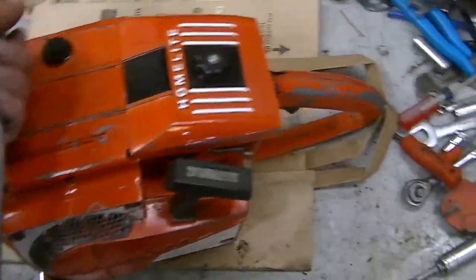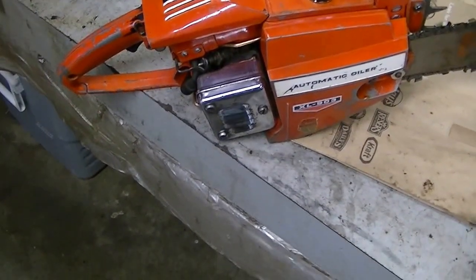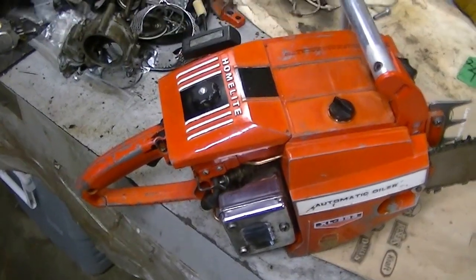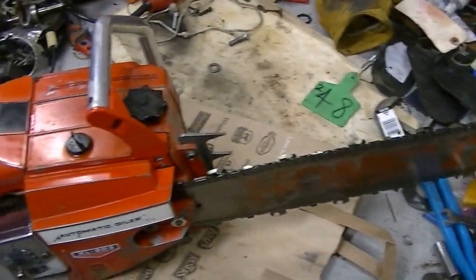This was in pretty good shape — didn't require a lot. New chain, cleaned up the muffler quite a bit, cleaned out the carbon of the decompression valve. All in all, this is a low-use XL903 that I'm going to be really happy to put up in the collection.